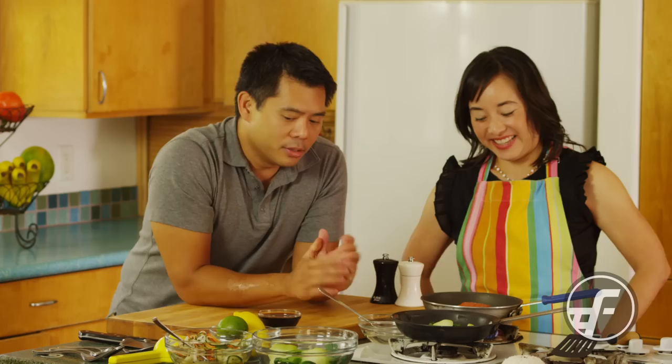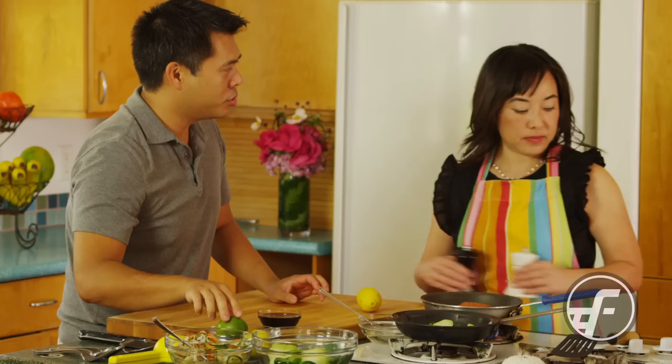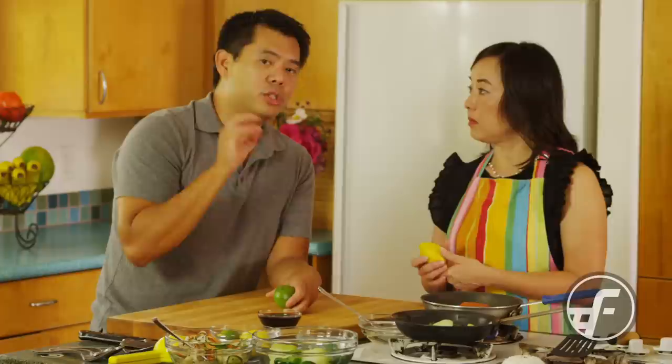Now we're going to get the juices ready for the sauce. This is sort of a mock ponzu sauce. A classic ponzu sauce is soy sauce, sometimes it has sake, and it also has yuzu — an Asian citrus fruit with a very exotic flavor, sort of similar to lemon and lime. So what we're going to do is use lemon and limes combined together to create what is called limen.